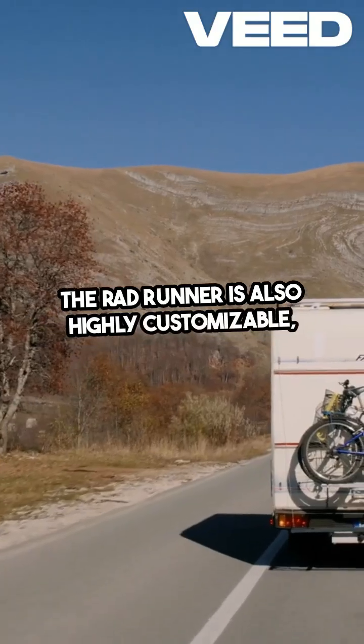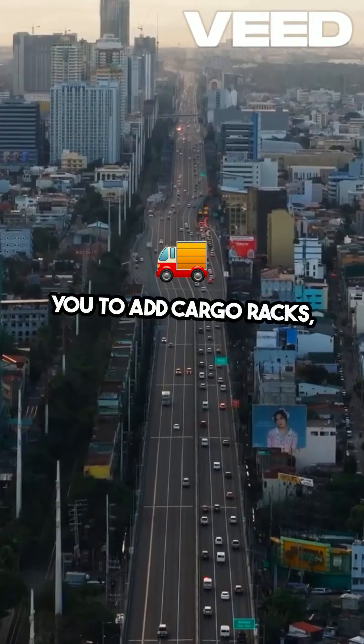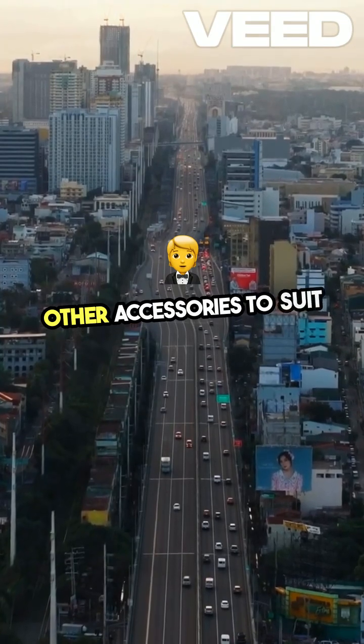The Rad Runner is also highly customizable, allowing you to add cargo racks, passenger seats, and other accessories to suit your needs.